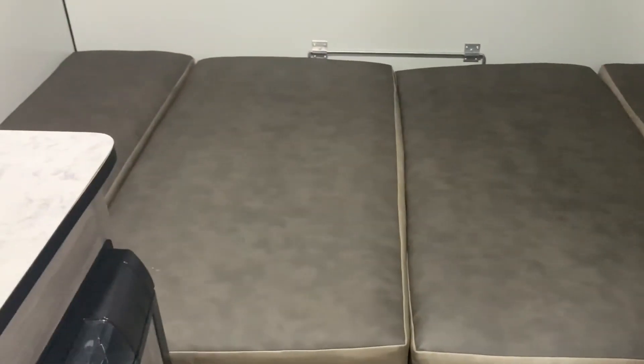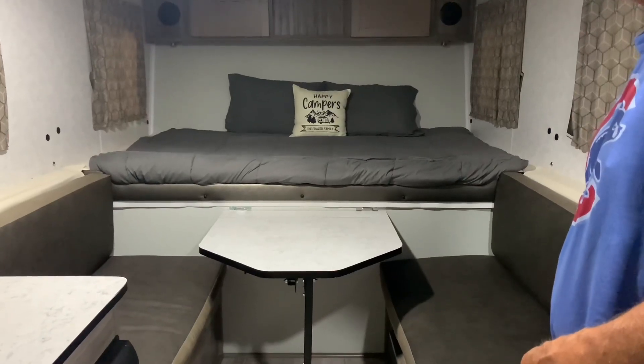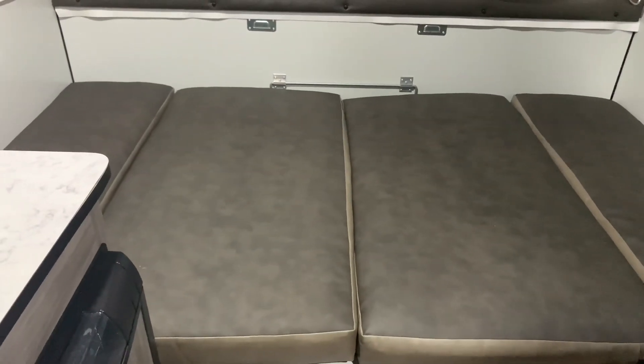This is a nice size bed. I'm going to take a sheet and cover it and add some pillows and blankets — it's ready to go. We hope you enjoyed this video, and if you did, please like and subscribe. Happy camping and see you soon!